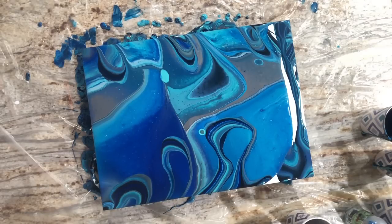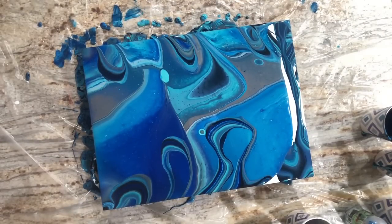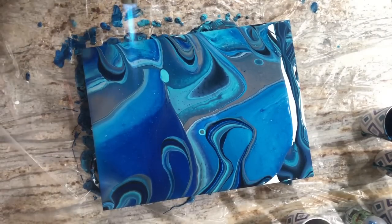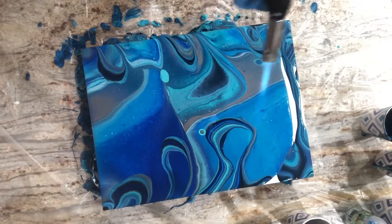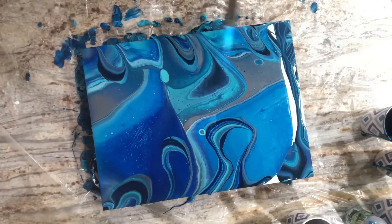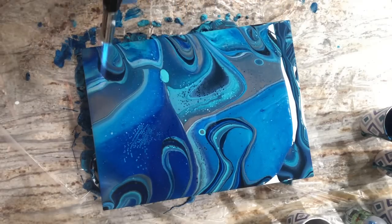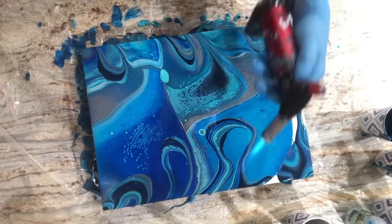Grabbing a paper towel. I'm going to torch up high for some bubbles. Just kind of go for it — and yeah, see, I'm going to get the caterpillars. I feel kind of rusty at things.